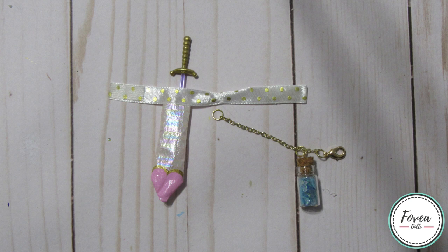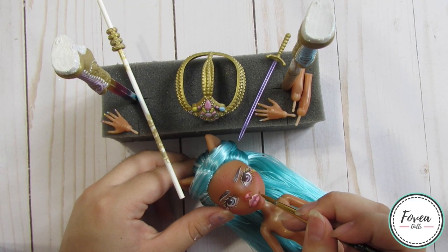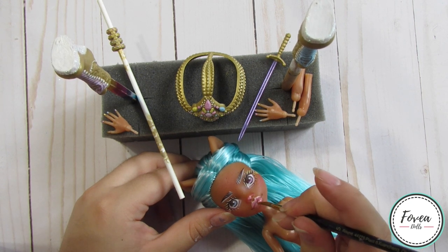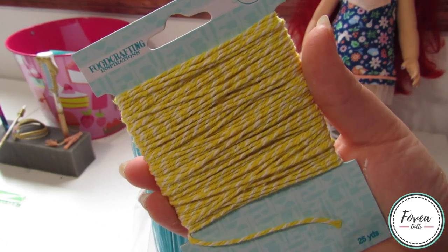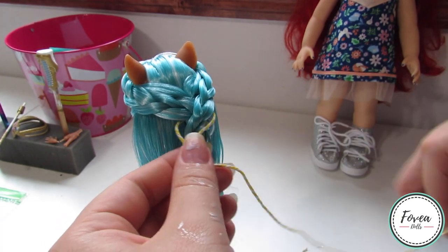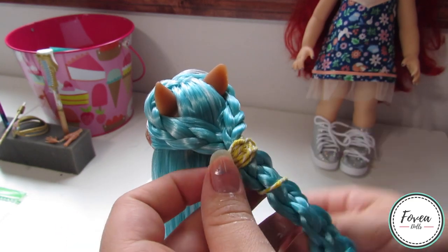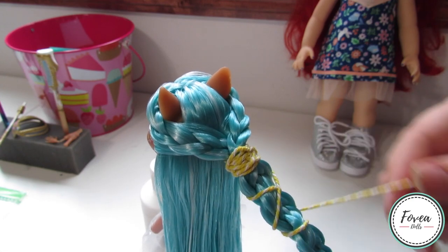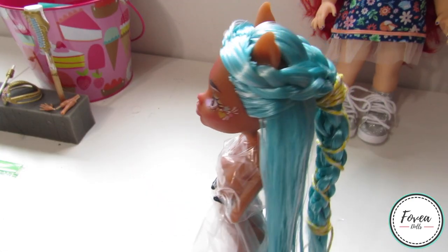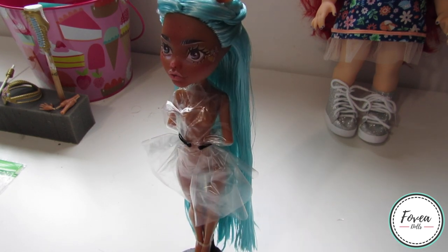Once all of her accessories have been repainted, I used my Liquitex high gloss varnish to make all of her accessories shine. I also used the varnish for her lips, waterline, and little pink nose. Since her hair wasn't going to be very noticeable from the front, I decided to keep it somewhat simple by adding two braids near the front of her face and connecting them in the back with a third braid, then braiding all three together for one mega braid. I used a yellow ribbon to tie around it because I thought it would make her look a little more warrior-like.